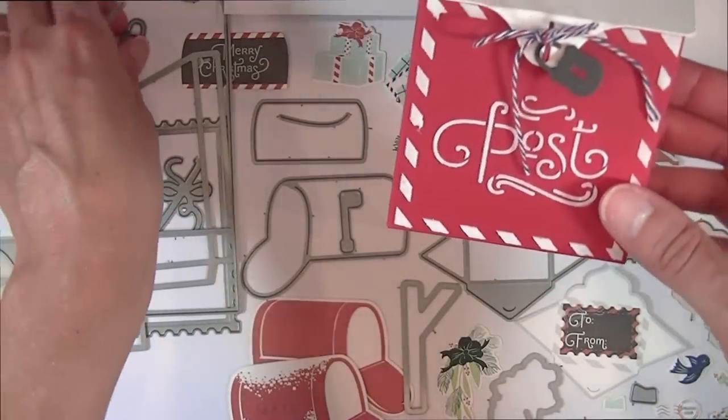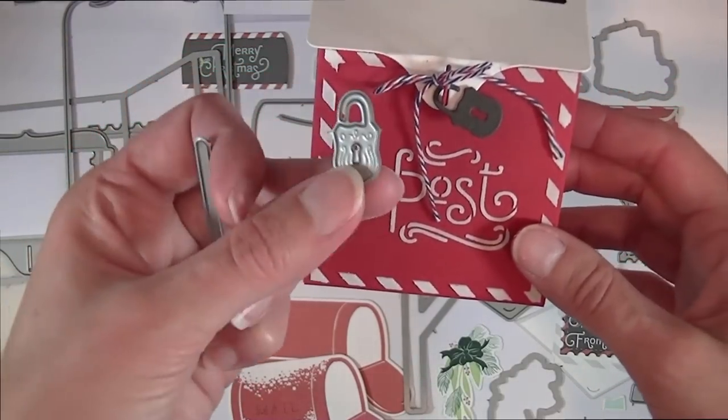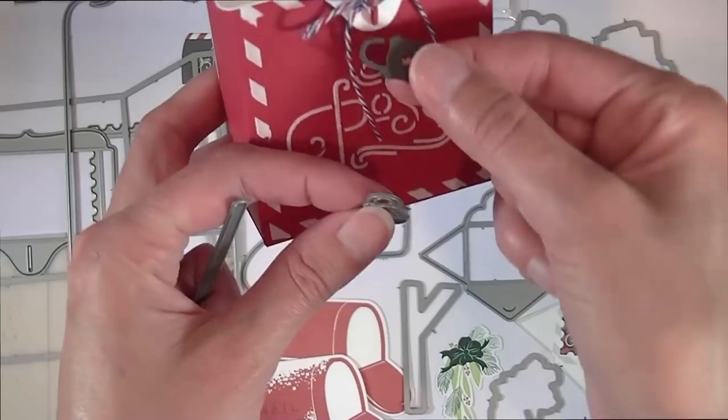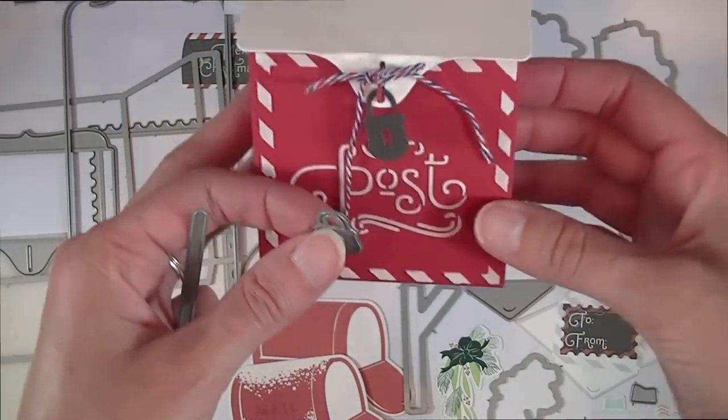There is also a super cute little padlock die — this might be my favorite part of the kit. It slips right onto that latch, helps hold everything closed, and acts as a little embellishment as well.